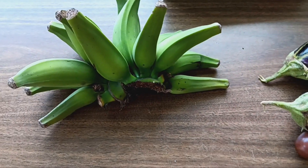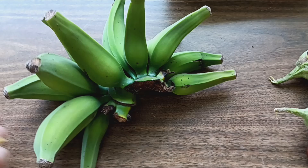That tastes a lot different than a banana from the store. Maybe in a few days once these are ripened up I can eat some more and talk about them again.